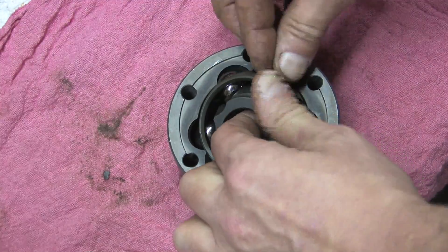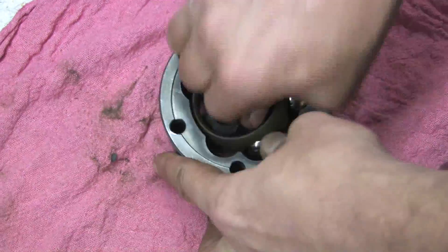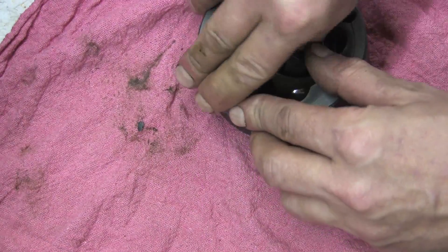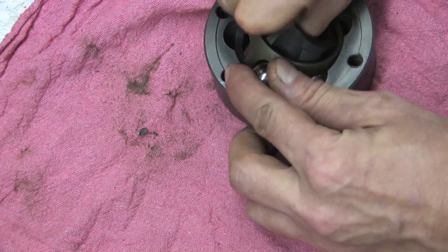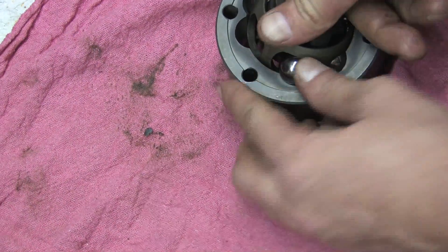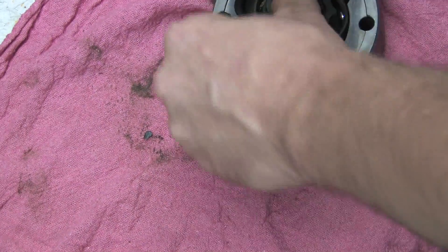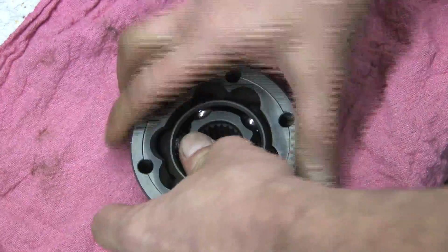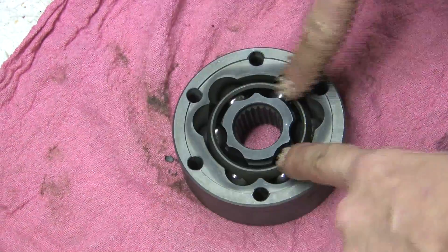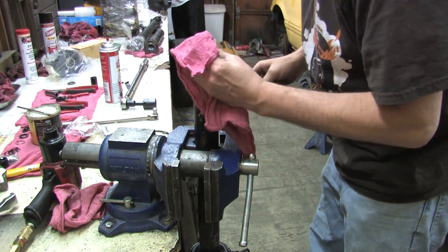Don't force the bearings in. Follow that up with five and six the exact same way and articulate it until the races line up. The service manual illustrates doing a dry assembly — don't worry, it's still going to get plenty messy. Since you can't stretch the boot over a carrier bearing, we're going to put it on first.